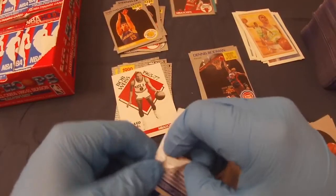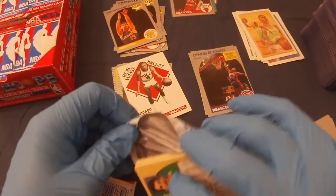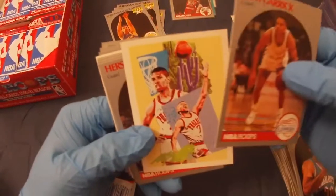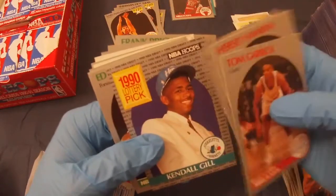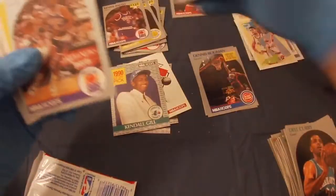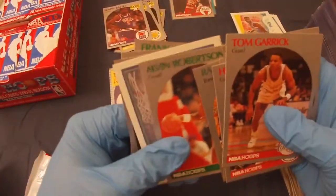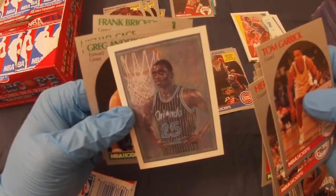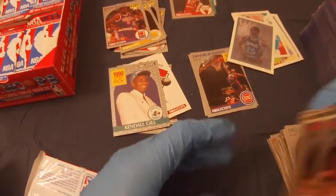Something fun about box breaks — hoping to get that big card. Tom Garrick, Kirstie Hawkins, Mitch Richmond, Kendall Gill, Ed Pinkley, Kenny Battle rookie, Eddie Johnson, Joe Dumars, Randall Keys, Nick Anderson — pretty nicely centered one. I'll have to check on that. Probably not worth too much, but at least it's the first nicely centered one.